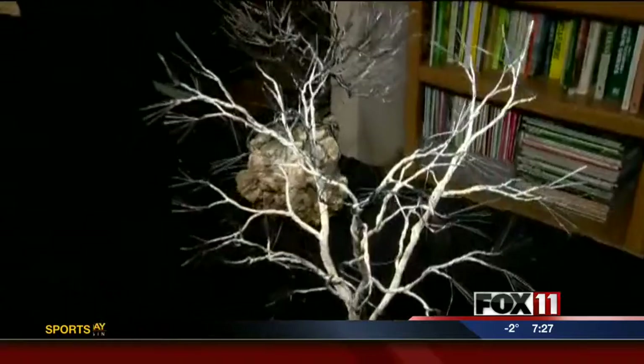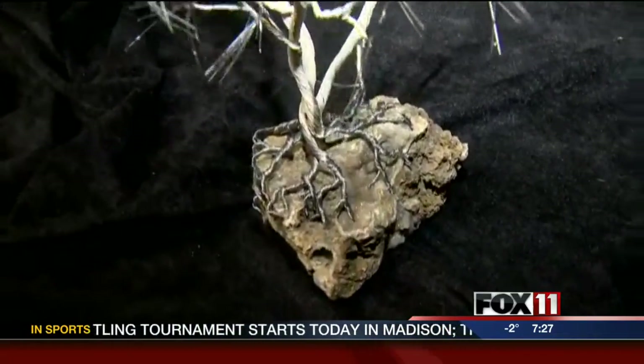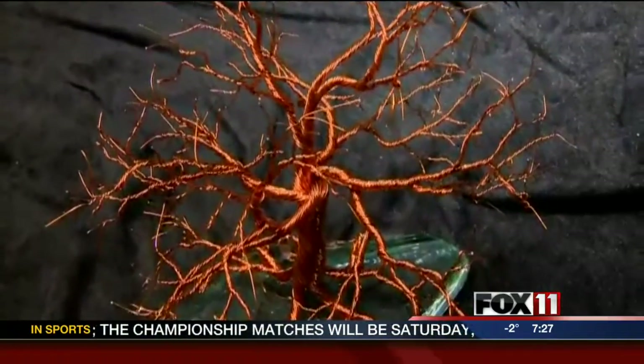In March, people will be able to make that tree. That's correct. You would like people to sign up ahead of time? Yes. March 8th, that class is. And then after that, we have some other classes. The copper wire we'll be using, and this one that I was demonstrating has three trees on one rock. Really cool stuff.